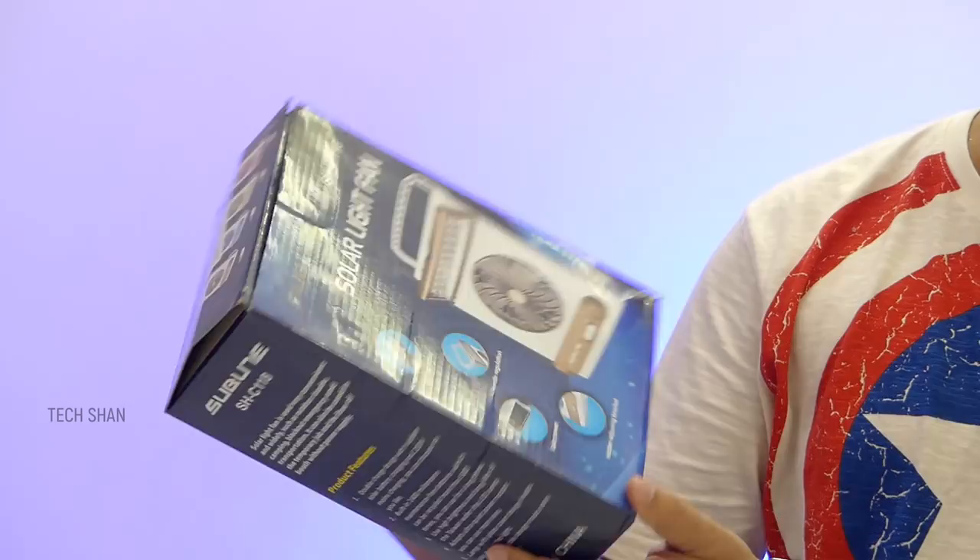Here is the Ion wireless Bluetooth party speaker. There's a reason it says party — the top part has disco lights, which are pretty cool when turned on. You have the usual controls: play, pause, next, previous, a switch to turn the light on and off, a 3.5mm slot for wired connection, an inbuilt mic for calls, a charging port, and a battery indicator.